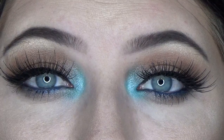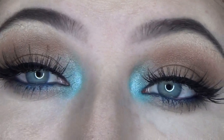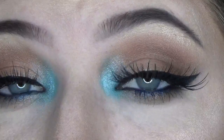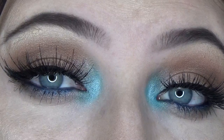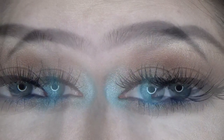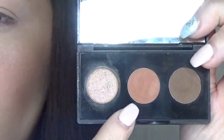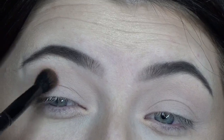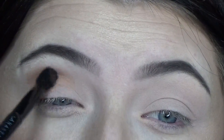Hey guys, welcome back to my channel. Today I'm going to be showing you how to do this neutral look with a pop of blue. Starting with my pharmacy vice brown trio, I'm going to take the medium brown shade and blend that into my crease and up towards my brow.